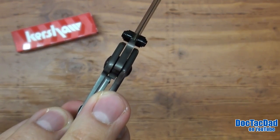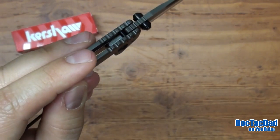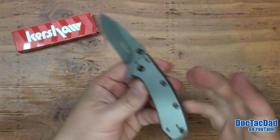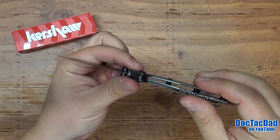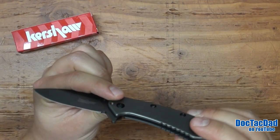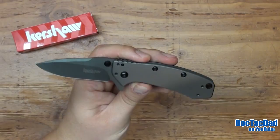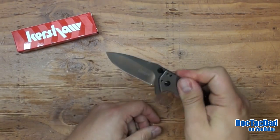But where else do you find such a compact assisted system? It's all contained right there — there are no excessive parts going elsewhere. It's all just kind of right there built in, and I think that that is awesome. It's hard to beat that kind of a system, and it comes out with authority.